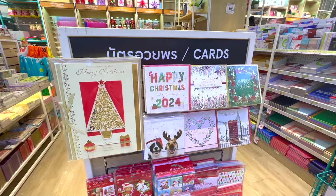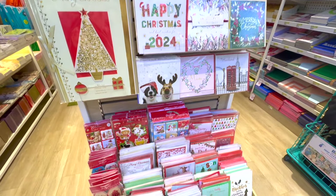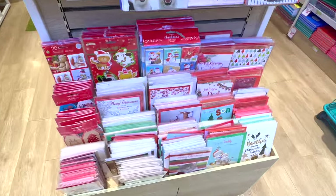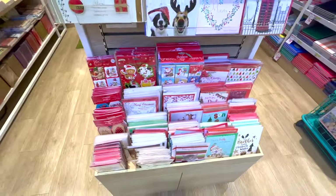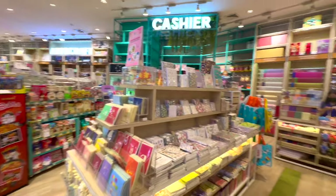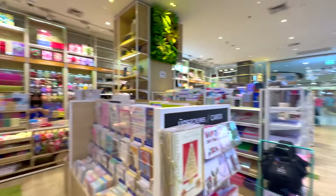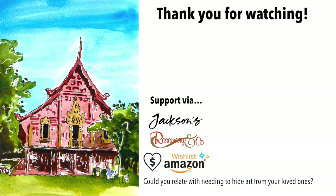And again, just like in the last video, since we're in the holiday season, I thought I'd show you some Christmas cards in Thailand. So this is the corner where they sell Christmas cards and other cards in this little stationery shop — it's not very little, it's the same department store that I showed earlier. Alright, as always, thank you so much for watching everyone. Don't forget to drink lots of water and stay hydrated.